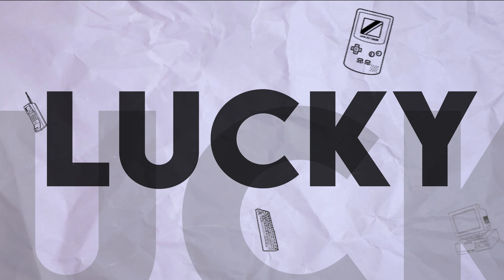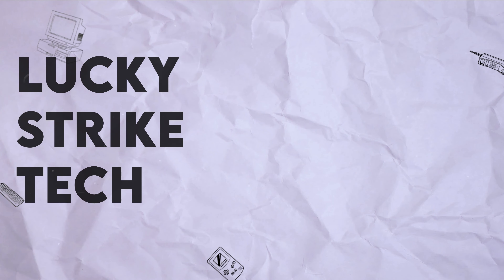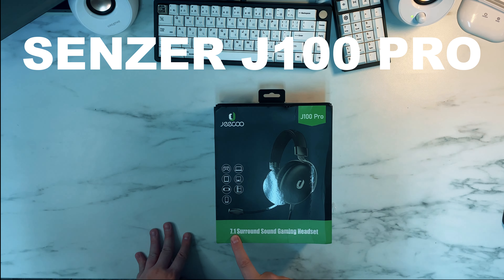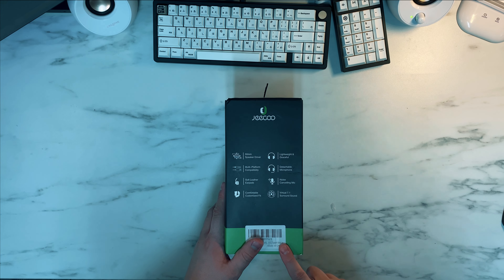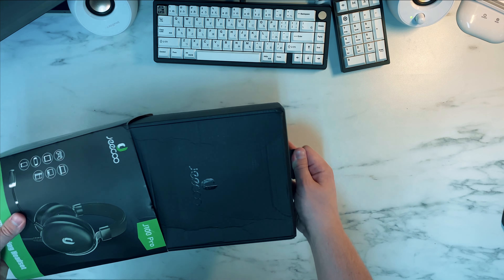This is the Sensor J100 Pro headset — a 7.1 surround sound gaming headset with 50mm drivers and multi-platform compatibility, meaning you can use it with Xbox, PlayStation, or PC. It also features a noise-cancelling mic, which you can hear in the sound test coming up. Let's open this thing up and see what it looks like.